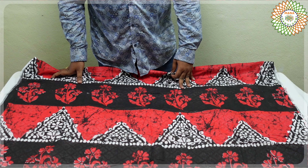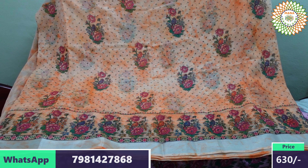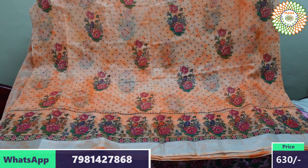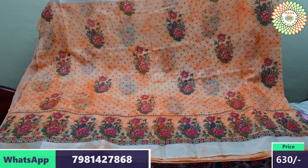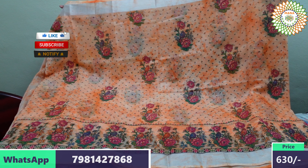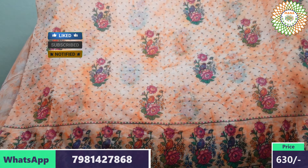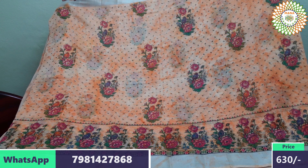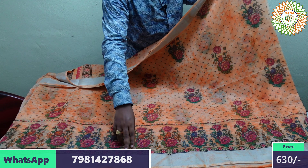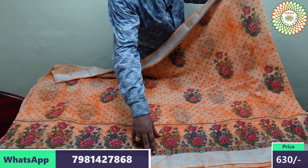This is ₹600 rupees plus ₹60 rupees shipping. This is a beautiful collection of Bounahandlums — a fancy collection of Bounahandlums. It is not white.